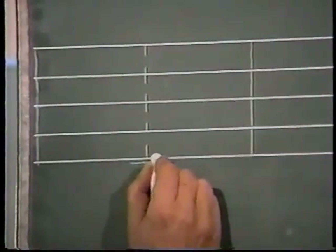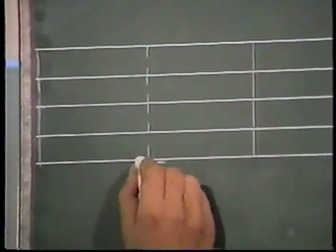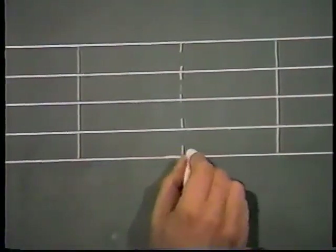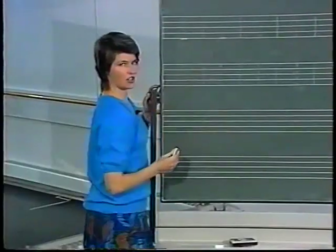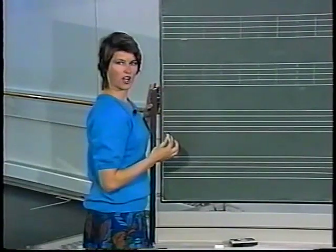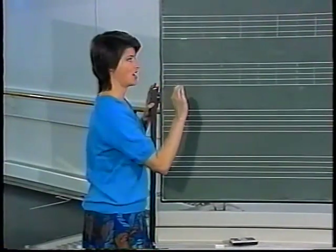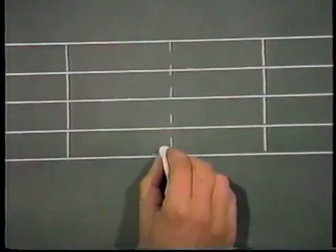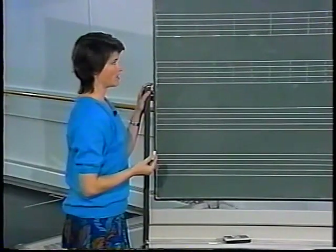Let's go back to our basic first position. Notice that I'm placing it below the foot line or the floor line. Now I'm going to go on to demi point, which I can show by placing the first position directly on the line. Notation paper is often done in red so you can see the black line over top of the red. For full point, I'll place it on top of the line but still contacting it.